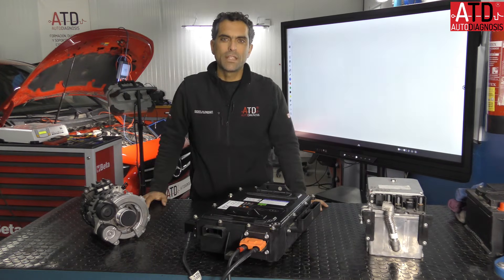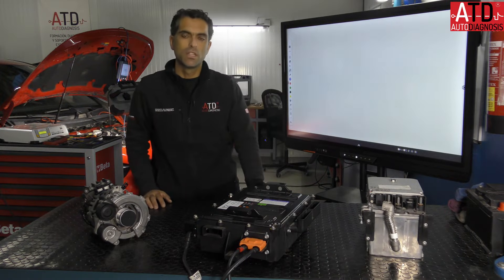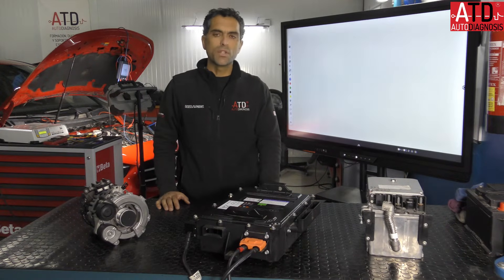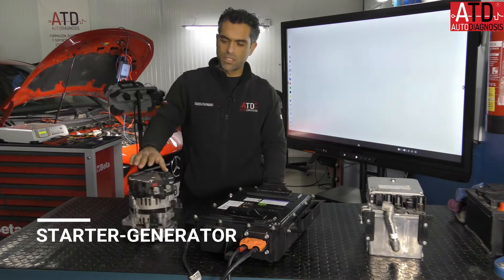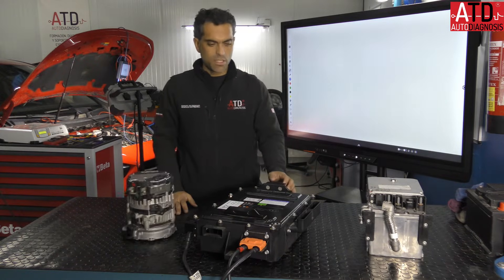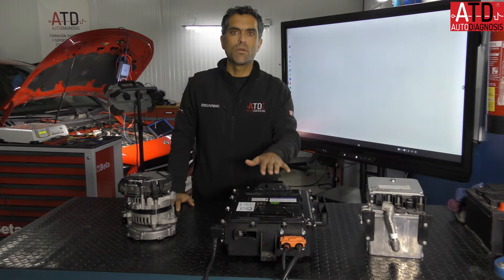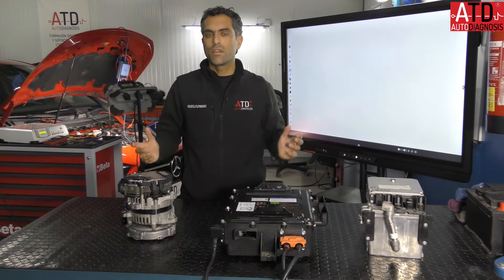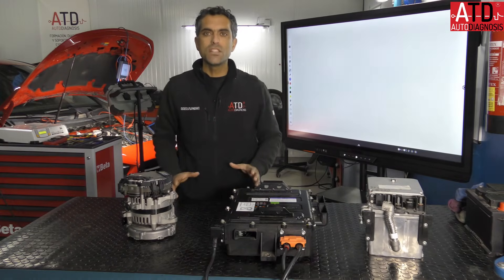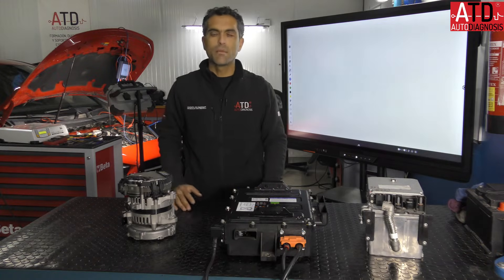Hello, welcome again. My name is Angelunda and this is the ATD YouTube channel in English. Today I'm going to deal with the 48 volts system in a mild hybrid. I have here an alternator generator — the SG starter generator. SG is easy to pronounce, and here I have a 48 volts battery. This system is used in modern vehicles to help the engine and reduce fuel consumption. It works with both diesel and petrol engines.